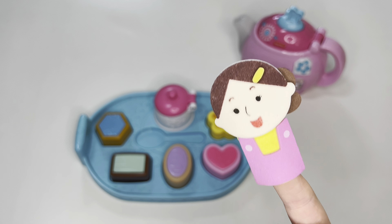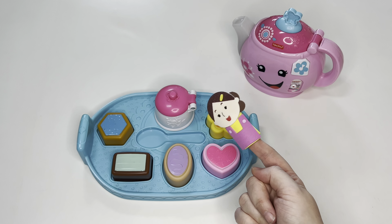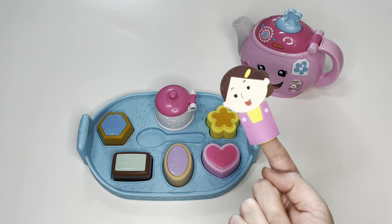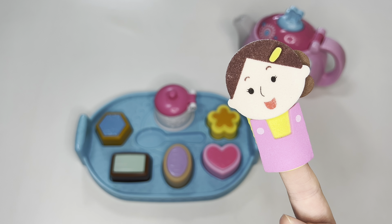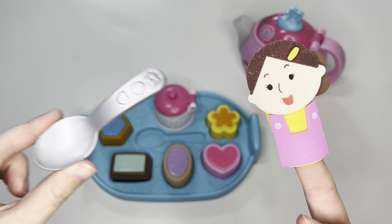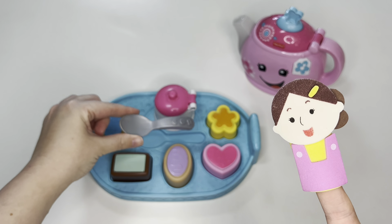We have one more thing that goes in the middle of the tea tray. What shape is that? I know — it's a spoon. We'll put it right here.